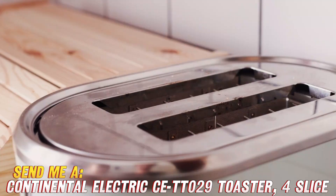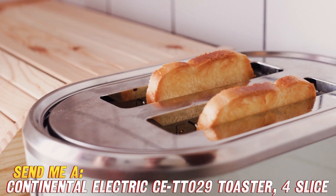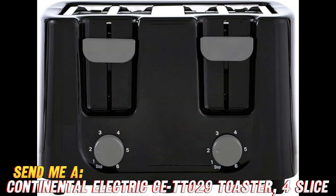And don't forget the cord storage, which keeps things neat and tidy when not in use. I don't know about you, but I'm pretty sold. If you want to snag this versatile and well-designed four-slice toaster for your home, check out the Amazon link in my video description — they've got a sweet deal going right now, so hop on it before the discounted prices expire.